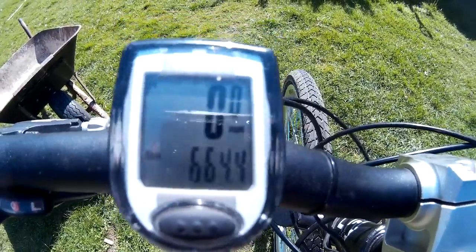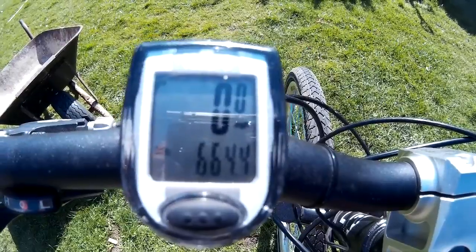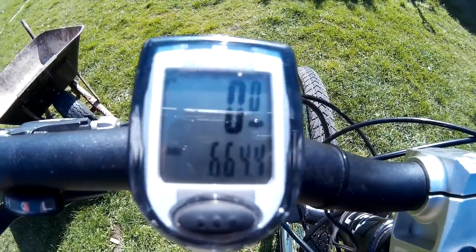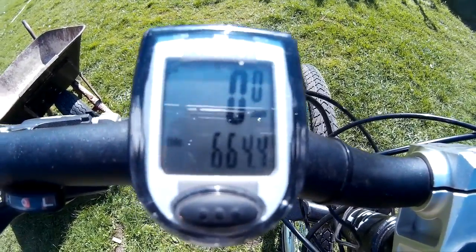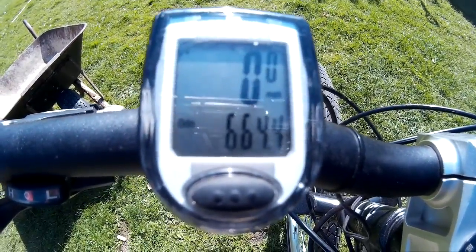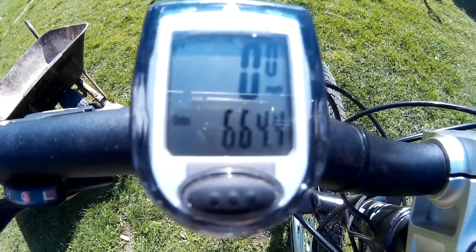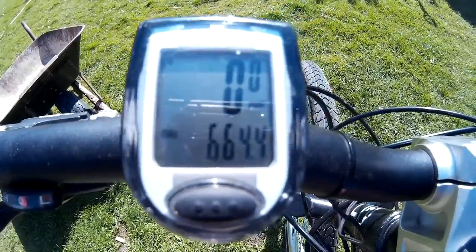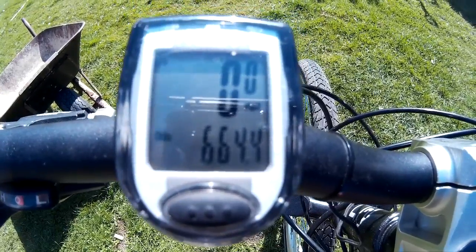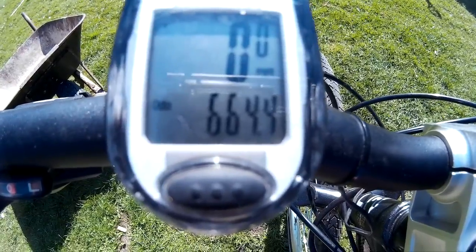I'll probably be doing some more videos on my e-bike — maybe a couple of trips, because I want to put the amp meter on there and see how many amps it's pulling at full speed. Hopefully do some more videos now that the better weather is here. That was just a quick update, thanks for watching.